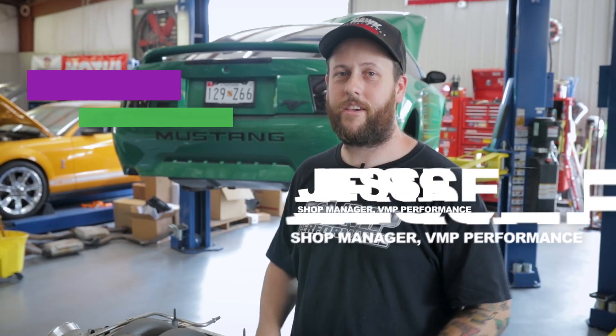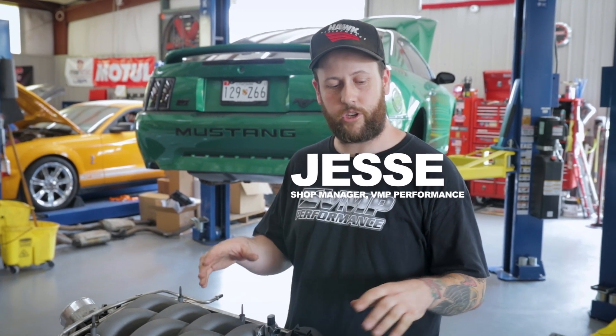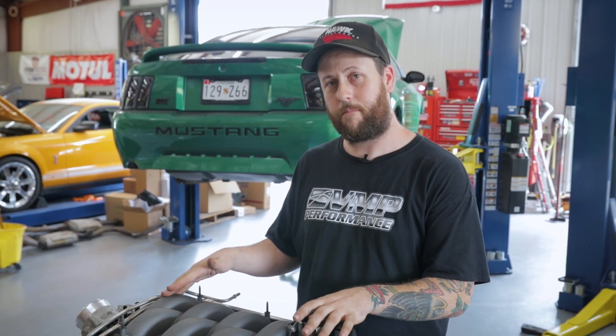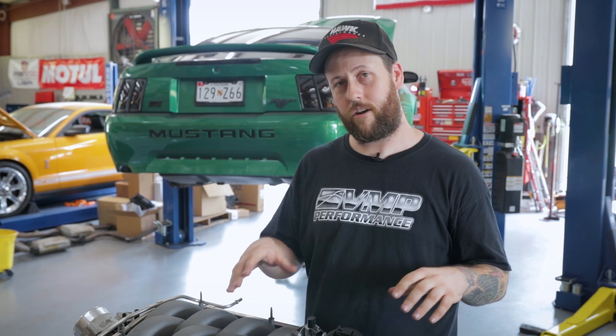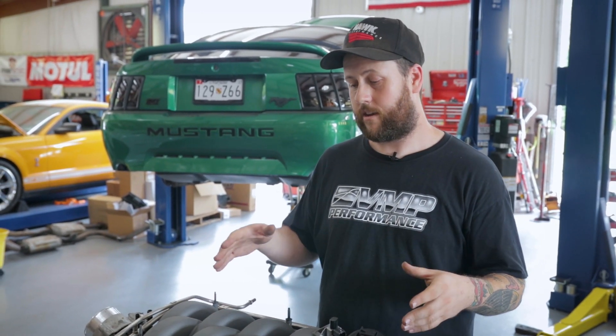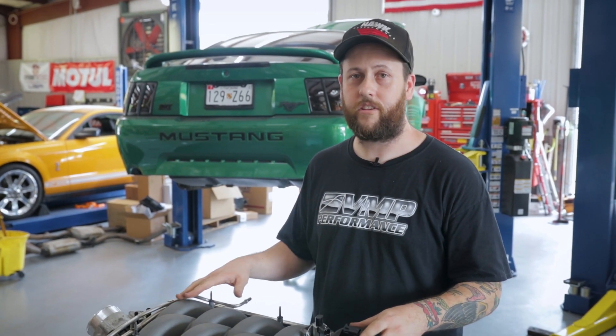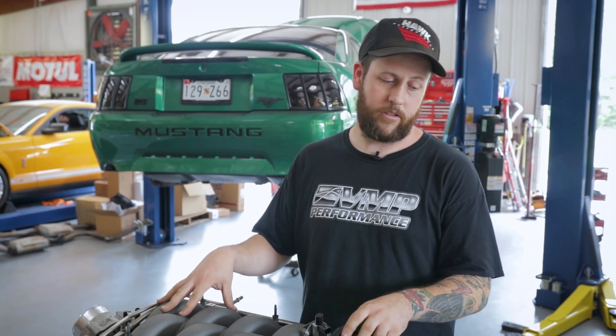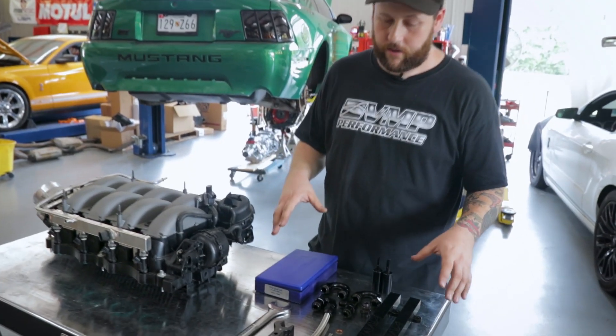What's up everybody, Jesse here with VMP Performance. Today we're going to show you our new fuel rail kit for your 2018 plus Mustang GT. This kit is going to work with your 2018 manifold or any other aftermarket manifold and allow you to run a fuel system with your boosted car. This is going to work with turbos, centrifugal superchargers, anything like that that does not involve replacing the manifold.